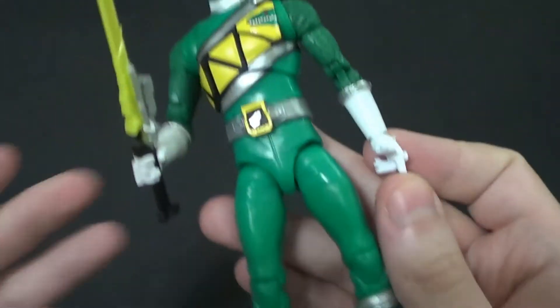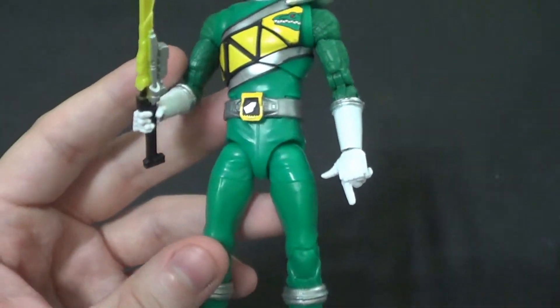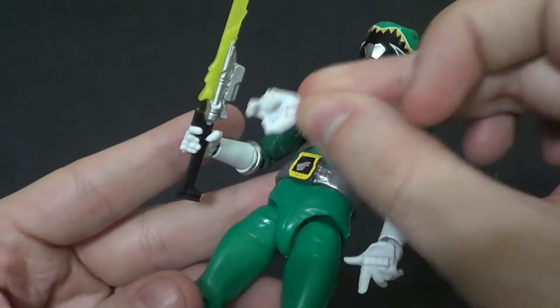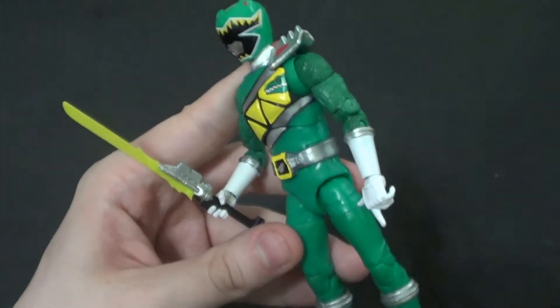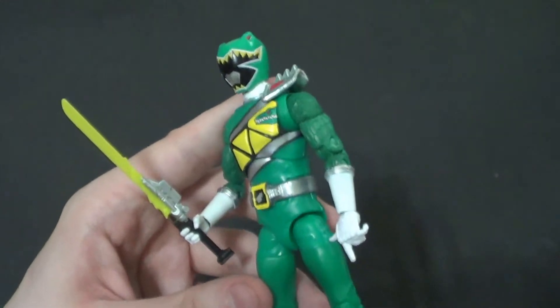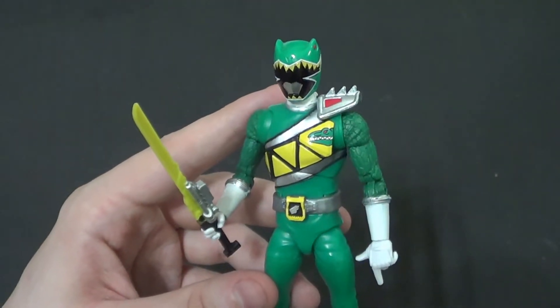He comes with a few accessories. He does have this cool pointing hand, and he comes with two different holding hands, one for each side. Obviously you get the sword. I even displayed him with the sword because he was a bit of a swordsman in the Sentai, and it is my favorite Sentai Zoot and Sentai Cure user. Definitely check it out if you haven't.